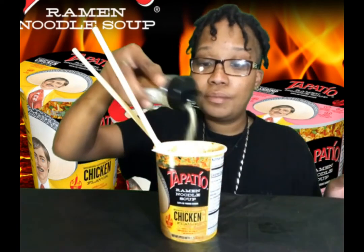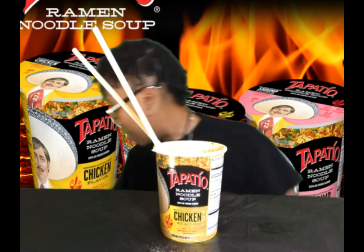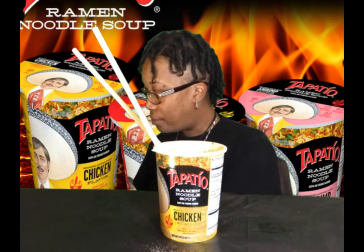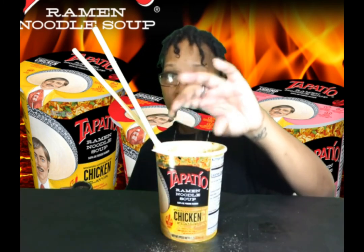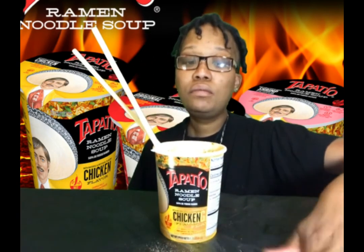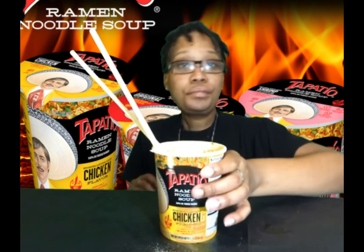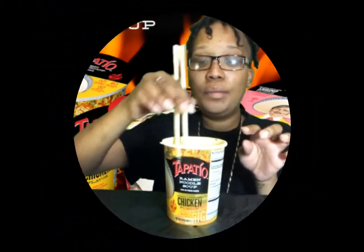All right, I'm finna put some garlic powder in here. That's garlic powder. Y'all, these are spicy and they are good. No, seriously y'all — all BS aside — these are actually really good. I'm enjoying these. They're just so hot, I can barely eat them.